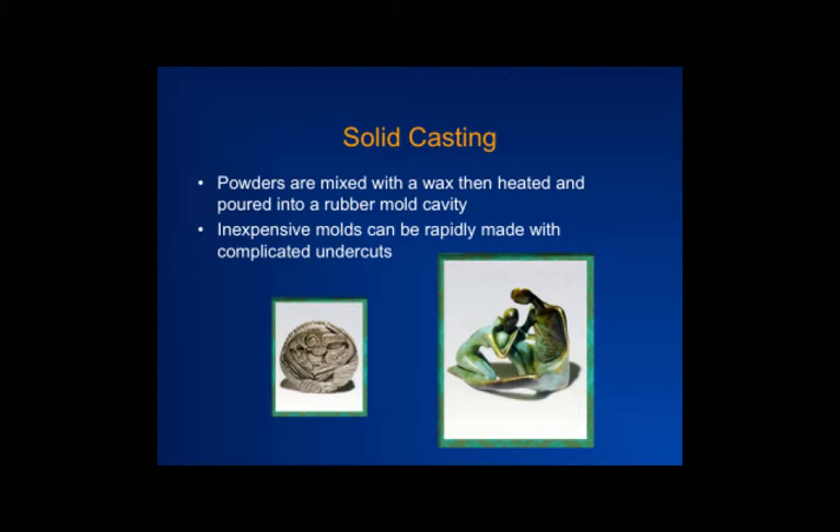A rubber mold as opposed to a metal mold can be made faster and more inexpensively. The mold won't last long, but if you only need a few parts, you can make very intricate shapes. You pour uncured rubber — which is a liquid — around a master part, which might initially be made in wax. You pour it around that, solidify the rubber, and once it's cured you can cut it with a blade and take out the wax part.